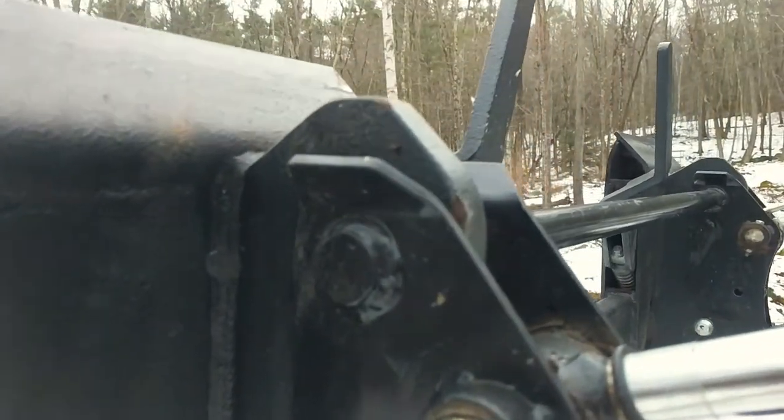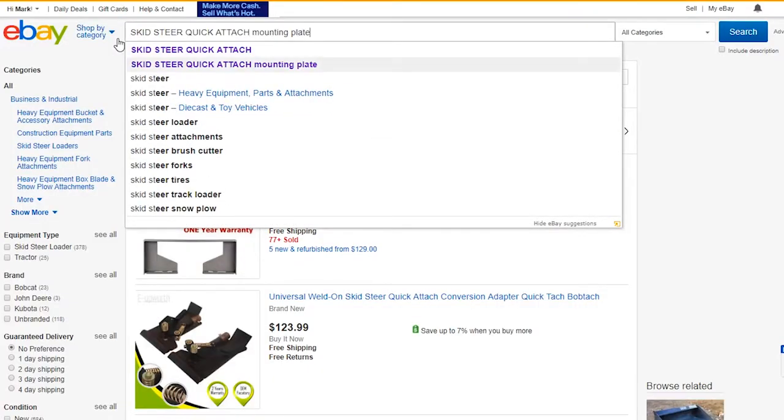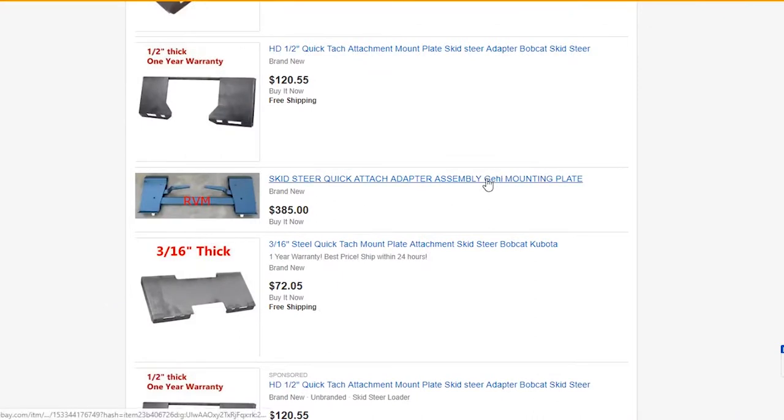If you want to make yourself one, you will need to buy a few things. I got the Skid Steer Quick Attach mechanism off eBay. I believe this was based upon the New Holland design.